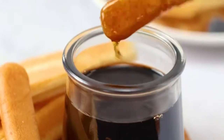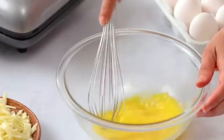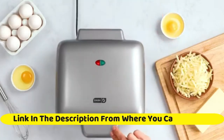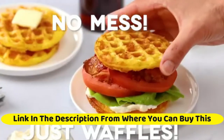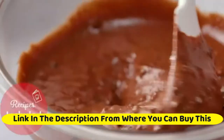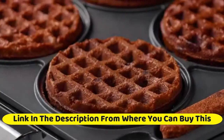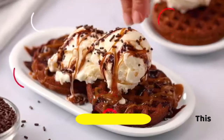Now you can make up to 4 of your favorite waffles in a fraction of the time with the Dash Multi Mini Waffle Maker. No mess and waffle sticks — built-in drip channels provide a clean alternative to overflowing batter, while simultaneously making delicious waffle sticks to add to your breakfast. The dual non-stick surfaces make for a mess-free clean-up.